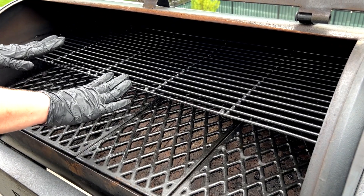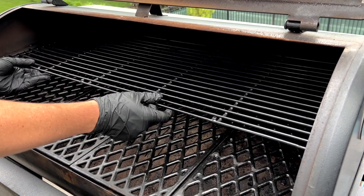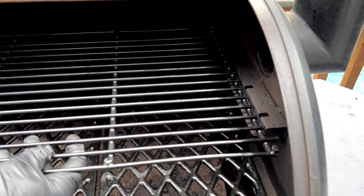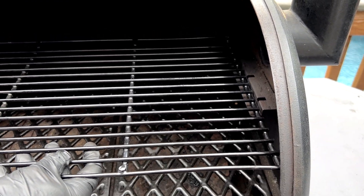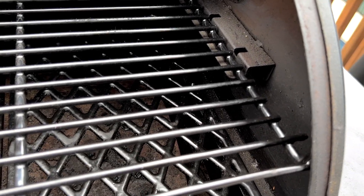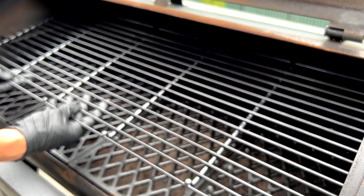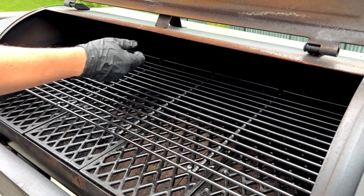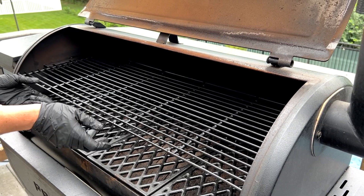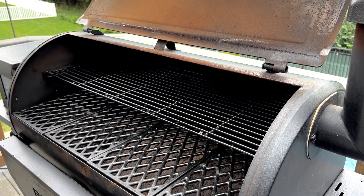Once the top rack is installed and you're cooking on it, you can actually pull it forward so that these front little nubs come out of the crevices and you can pull the whole rack towards you to where it hits the front. Make sure you don't have too much food on the front of the top grate or it can tip down, but for the most part you can slide it forward to get to stuff a little easier. When you're done — make sure you're wearing heat-proof gloves — you can slide the whole rack back into place just like that.